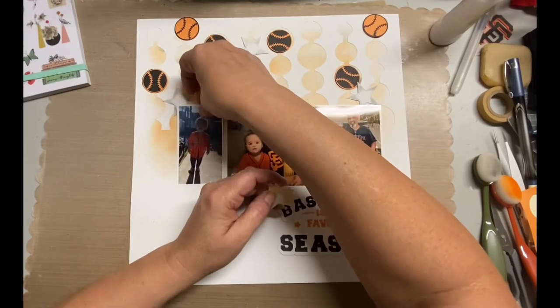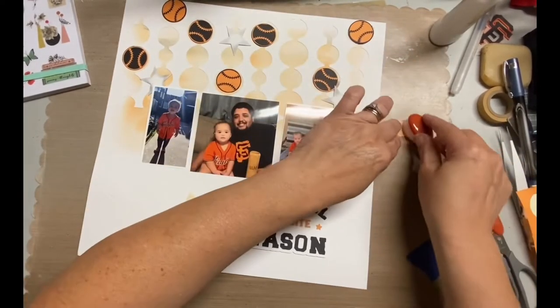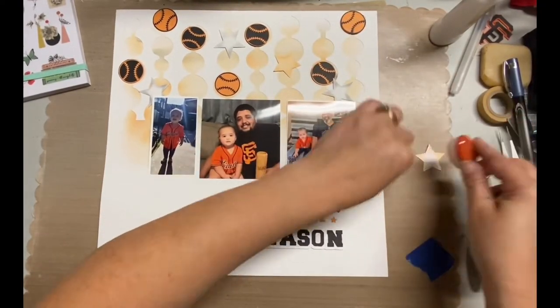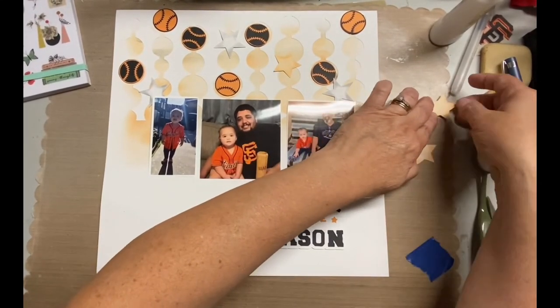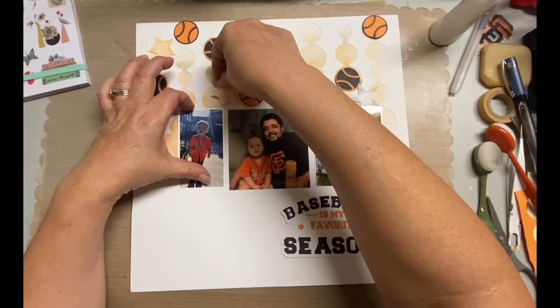Right now I'm just figuring out where I'm going to put these stars and where I'm putting the balls. I realized when I was placing those orange stars that I really wanted them to be fully orange instead of just on the edges. So I'm using the leftover ink from the brushes directly onto the stars. I'm just loving this layout so far.